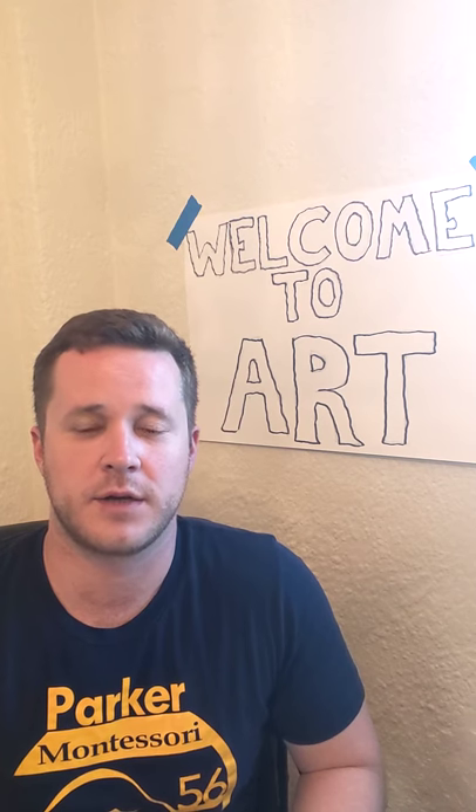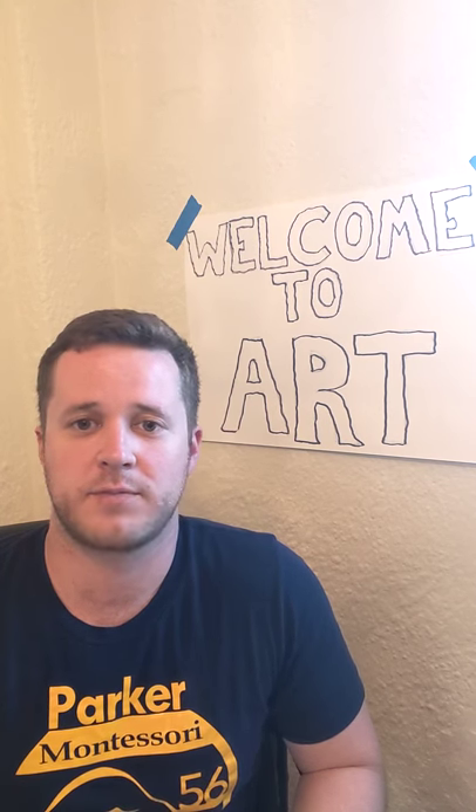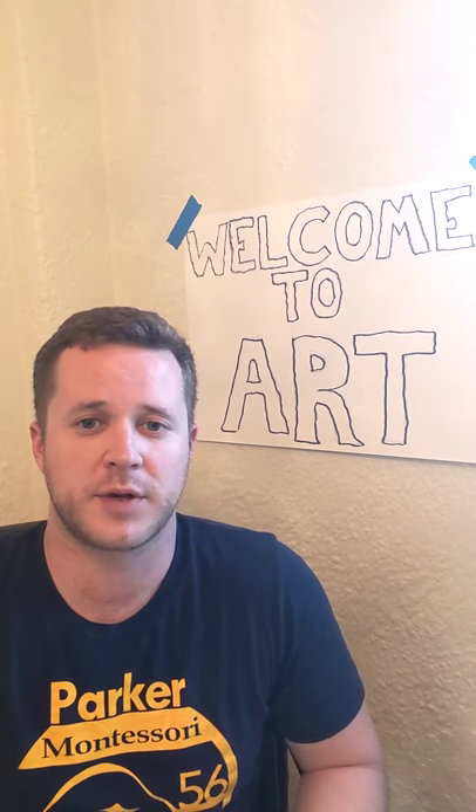I found mine in a magazine but you could certainly find yours all around the house. Look in the newspaper, look in the kitchen. You could cut up a food box. Anything with pictures on it would be great. I think the simpler or the easier the picture the better.